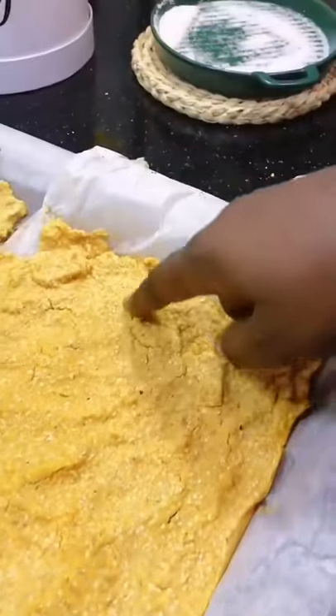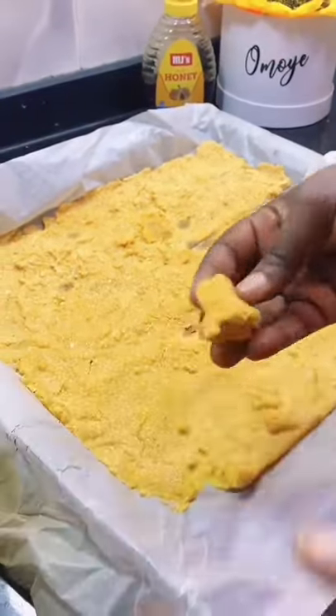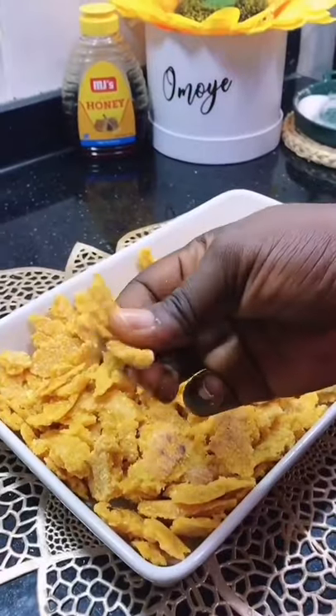Spread it in your pan and bake for at least 30 to 40 minutes. Once you see the crack, it's good to go — that means you can take it out and break it. Of course, professional cornflake makers use a machine; I'm using my hand.